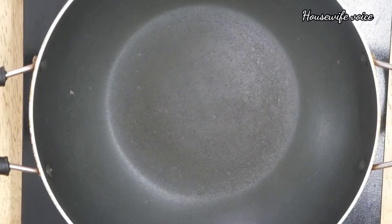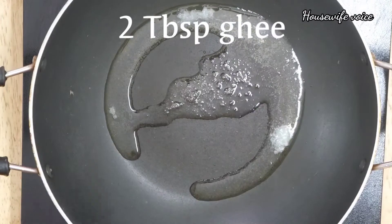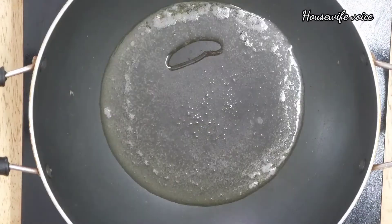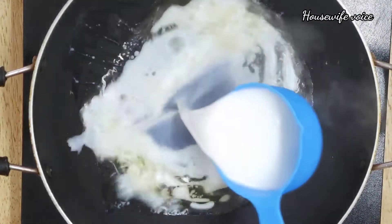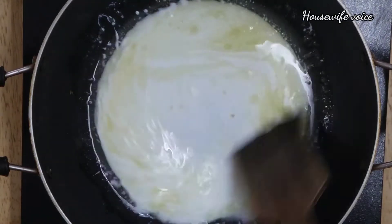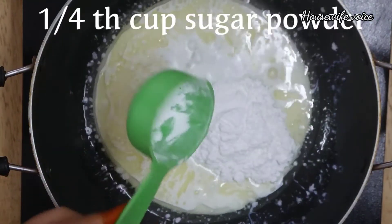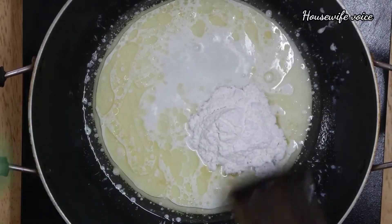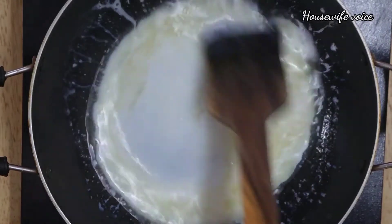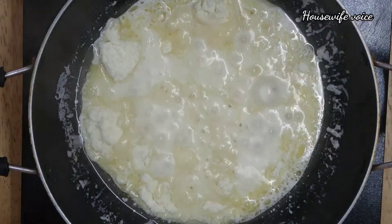Put a pan to heat. Add 2 tbsp of ghee and melt it. Add 1 cup of milk and 1/4 cup of sugar powder. Add 1 cup of sugar powder. We add the recipe ingredients in the pan.